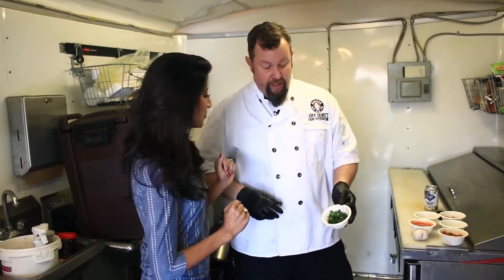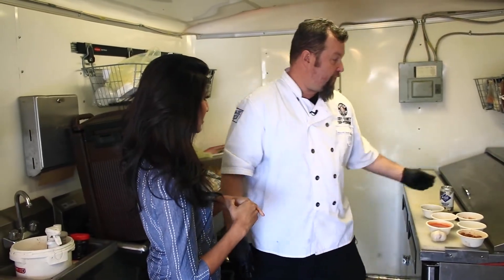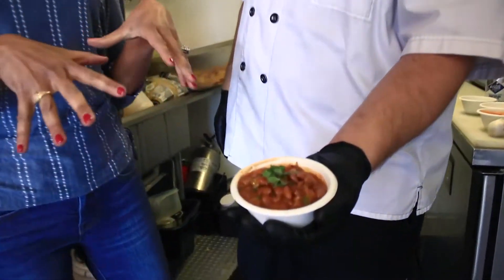The last step is when they're done, I'll add some fresh chopped cilantro, just for that extra brightness. And what you end up with is — drunk beans, right there.